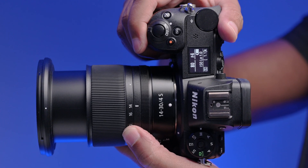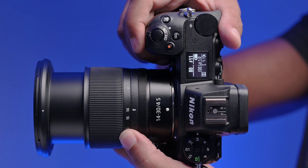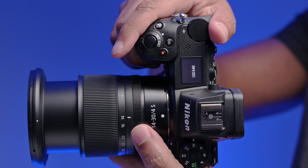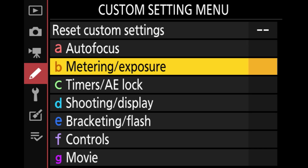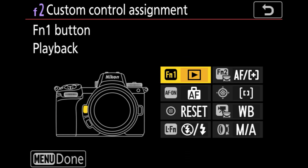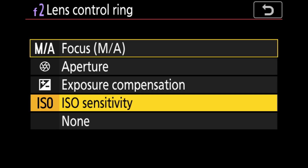Now I can use the front dial to control aperture, the back to control shutter speed, and the control ring to control ISO. I don't know why that was missing on the camera when they first announced it — it seemed like a logical thing to put on the control ring. In the past, all they had was exposure compensation, manual focus, and I believe one other option.